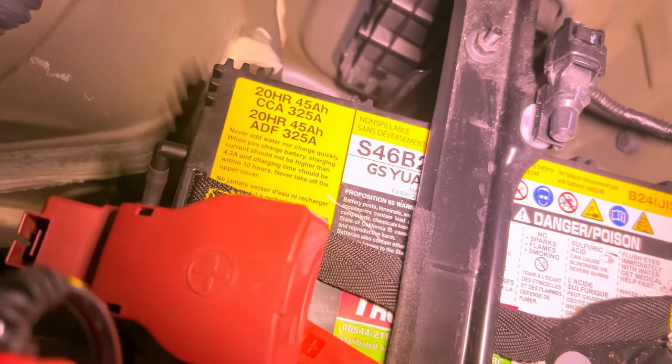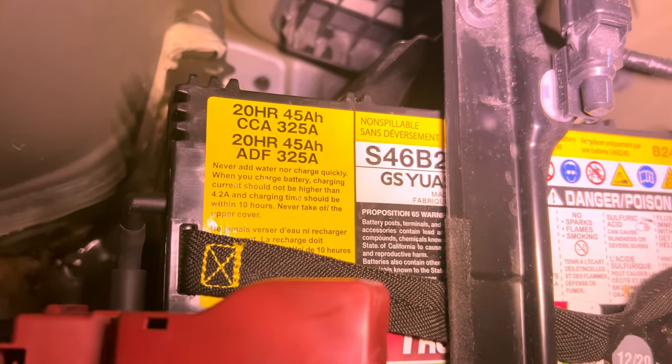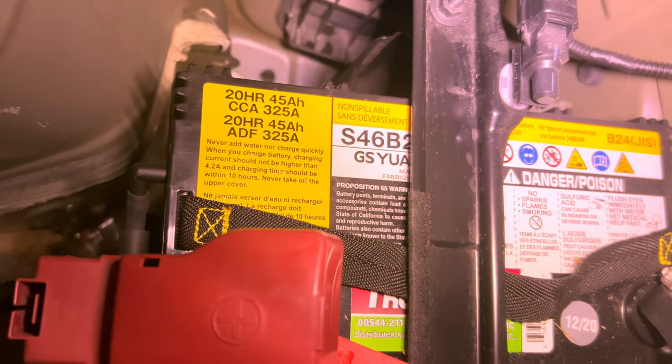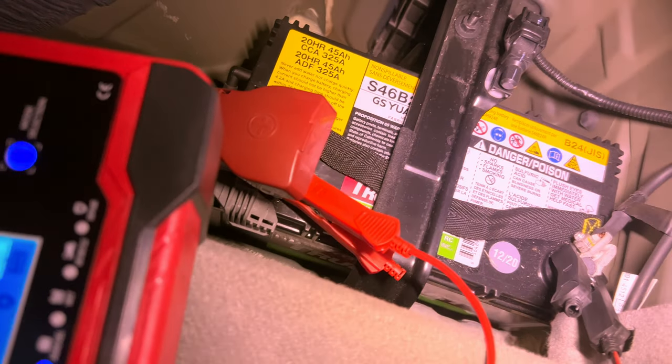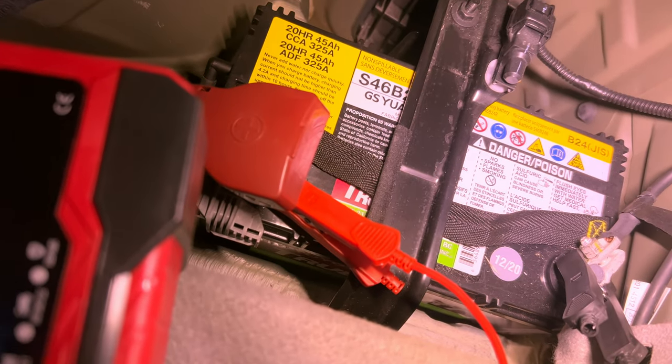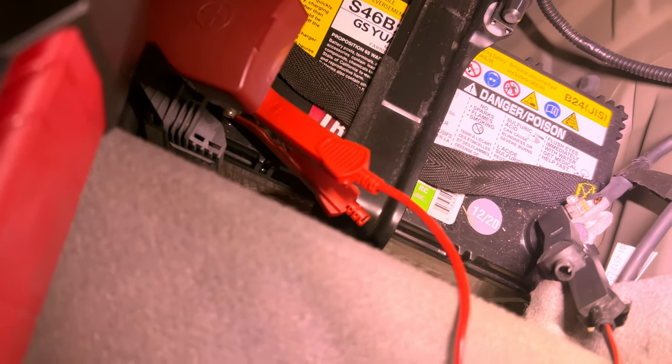That is a GS Wiusa S46B24R AGM battery, 45 amp power. It's from 12 of 20. It's also called a B24JS — that stands for the Japanese terminal type; it's a thin pencil post.